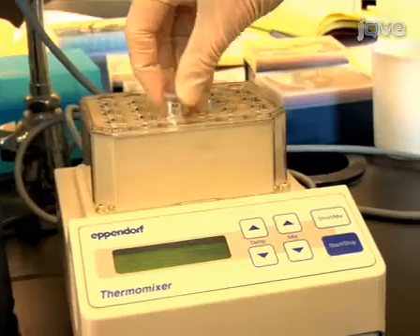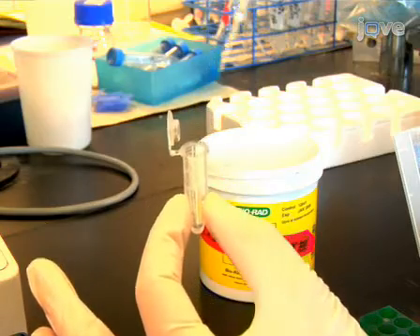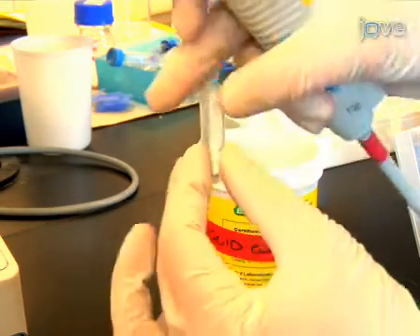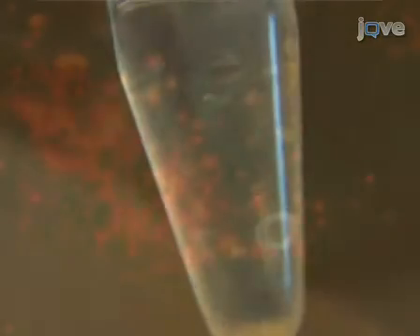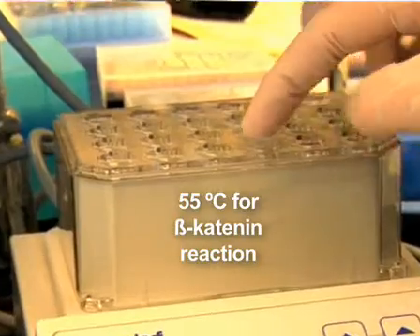We've just shown you how to perform whole-mount, high-resolution, double fluorescent in situ hybridization of zebrafish embryos. When doing this procedure, it's important to remember that we first test our probes using standard alkaline phosphatase-mediated staining. Probes that give a clean and strong signal will work well in fluorescent in situ. We have also successfully used immunolocalization of beta-catenin in place of the propidium iodide staining. When we perform this variation, we do the hybridization reactions at 55 degrees Celsius instead of 65. Thanks for watching, and good luck with your experiments.